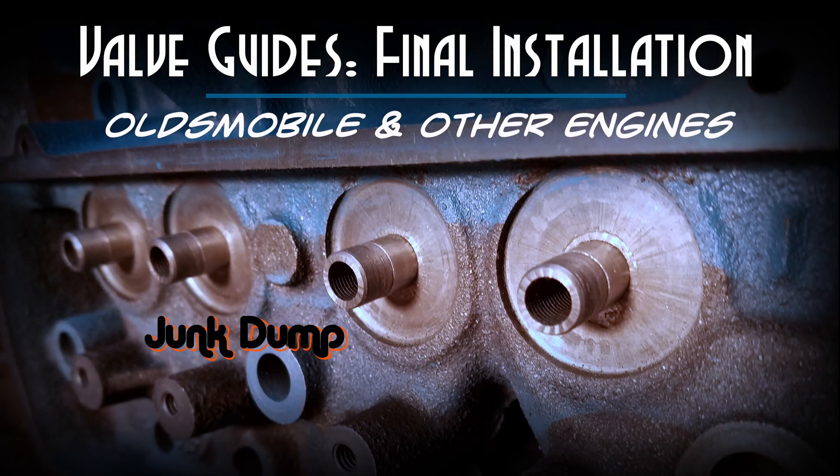Here's a picture of what the finished valve guides now look like — they came out really good. I'm Junk Dump and this has been the Valve Guide Installation. Please don't be afraid to leave comments or questions; I try to answer each and every one of them. Thanks for watching.